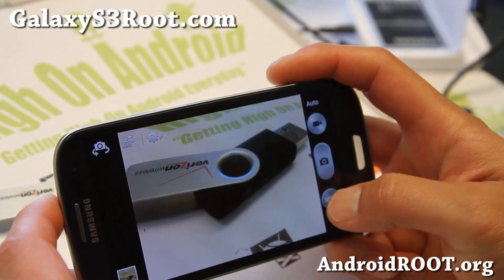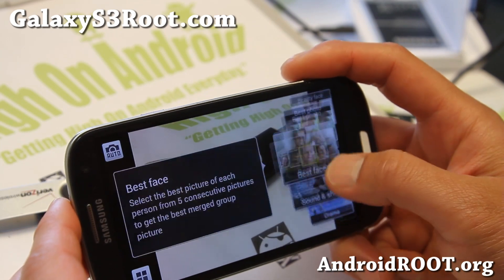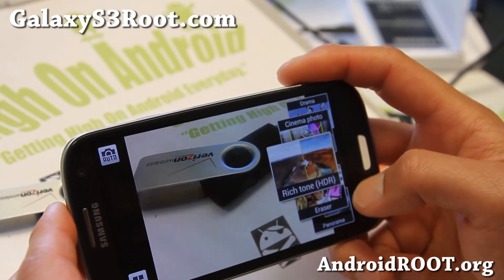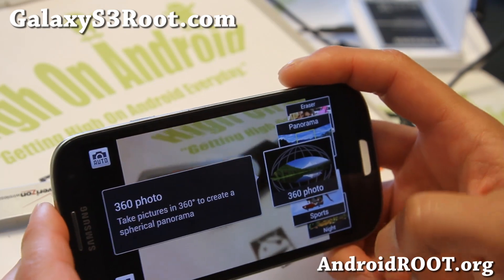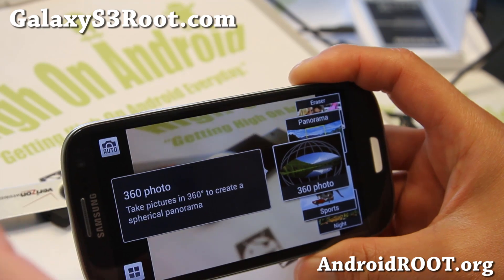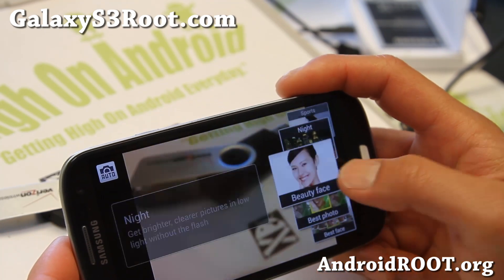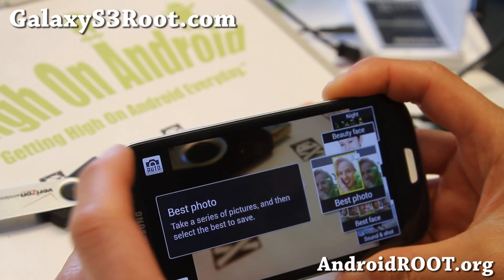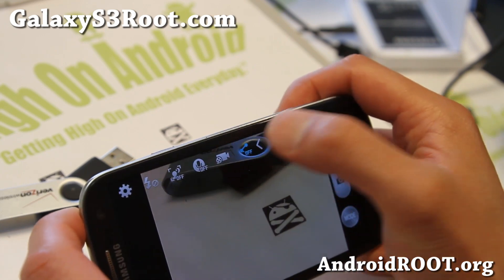Let me show you some other stuff you can do with the Galaxy S4 camera. You should be able to do HDR, and also panorama and 360 photo, which aren't working in this one because it's a ported version — not everything is working. But those are the different types of shots, and you can set it on auto very easily, just hit that button. Let me show you some of the settings here.